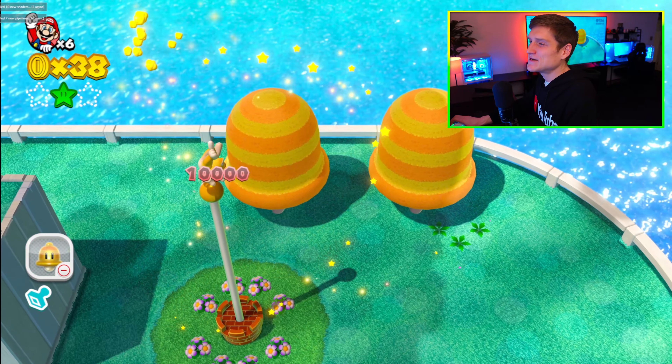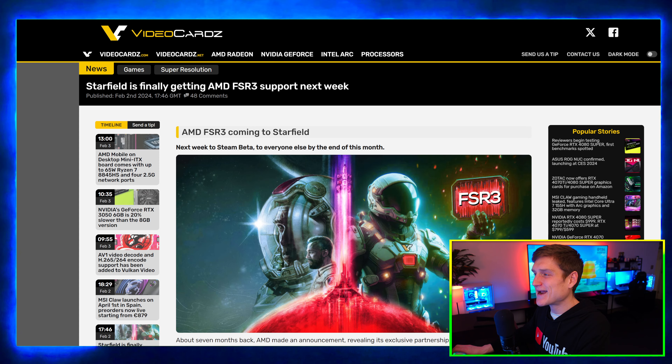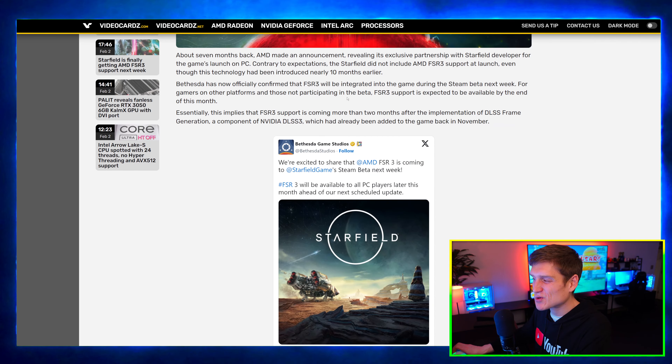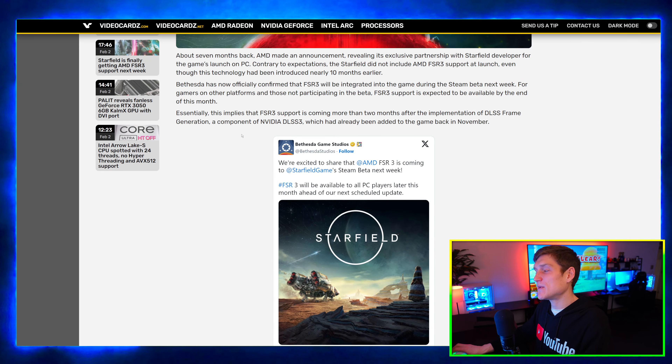Starfield is finally going to be getting AMD FSR 3 support next week. It's a nice update for those of you using AMD graphics cards.